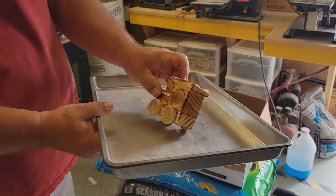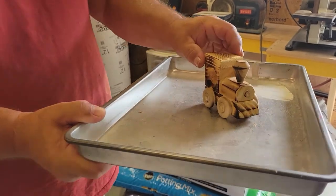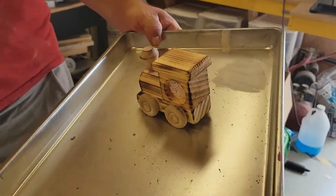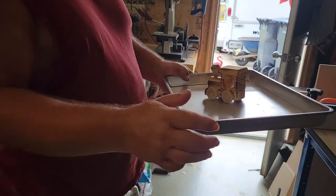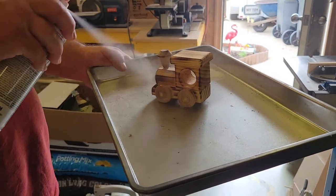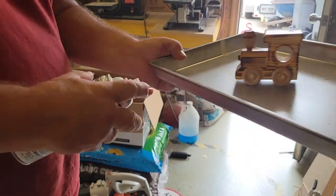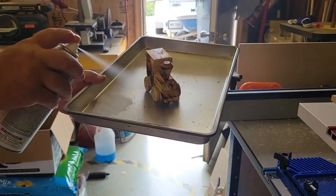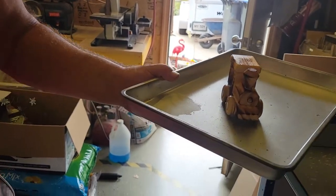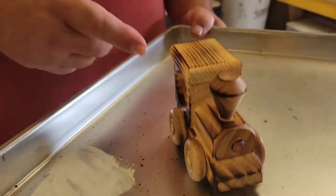Now all that yellow from the sun damage is pretty much gone from the toy. After you have that done, take a clear spray — and you'll see how nice that turns out. With the clear spray done, that really brings out the color in that toy.